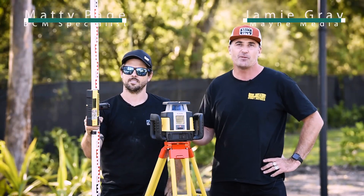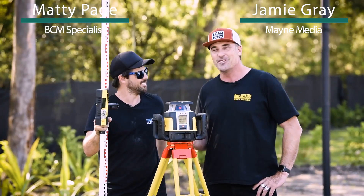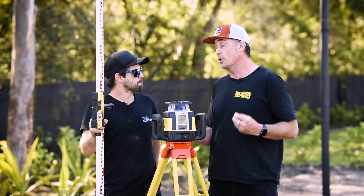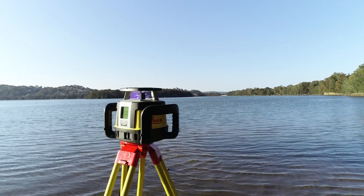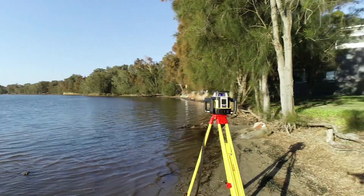G'day guys and girls, my name's Jeremy Gray and welcome to another BCM Toughness. I'm here with Matty Page. So look, we've got an awesome laser here from Leica. We've got the Rugby CLA, and as far as lasers go, Matty, I really don't think it gets much better than this.